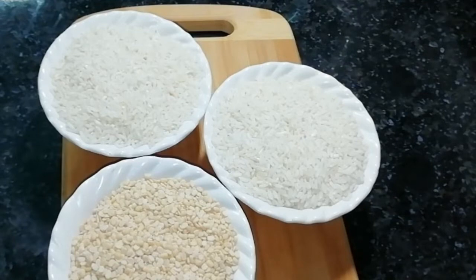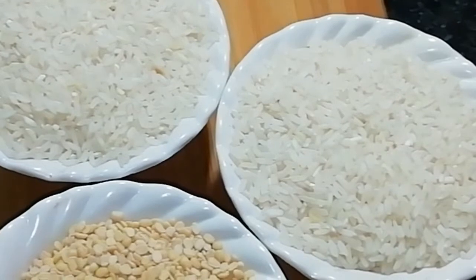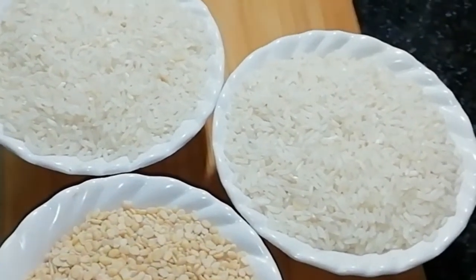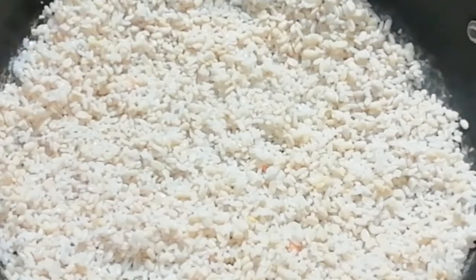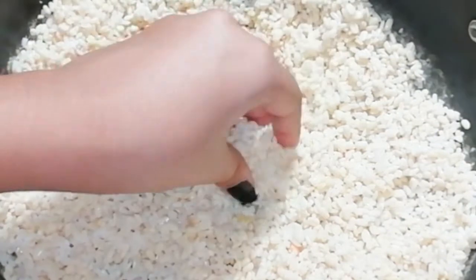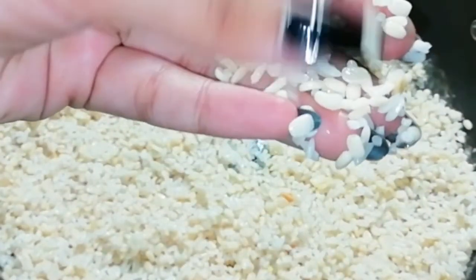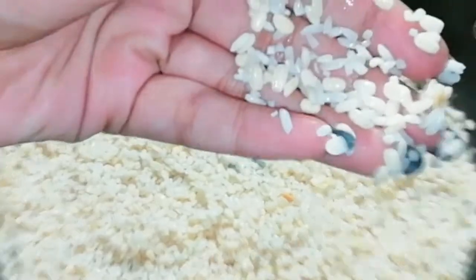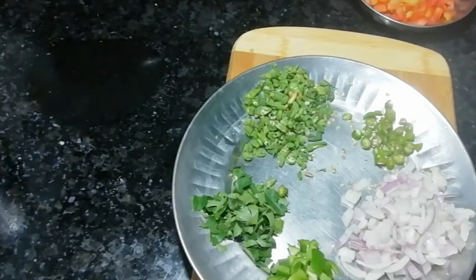Let's start making it. To make this, I have taken 2 cups of rice and 1 cup of milk. Remember this ratio: 2 cups of rice and 1 cup of milk. I have soaked it for 5-6 hours until it is very soft, then washed it in water. The batter has been prepared and fermented for 7-8 hours.